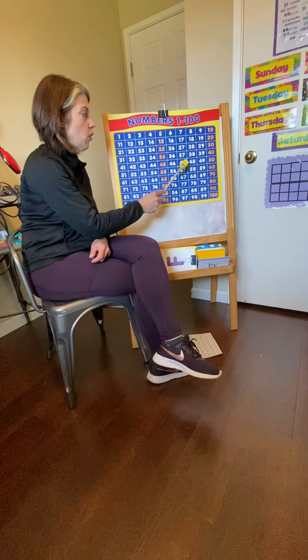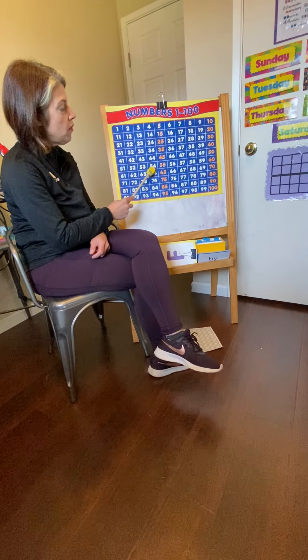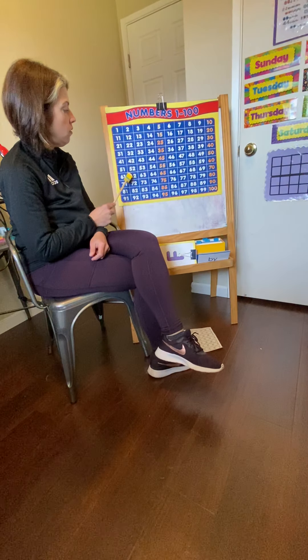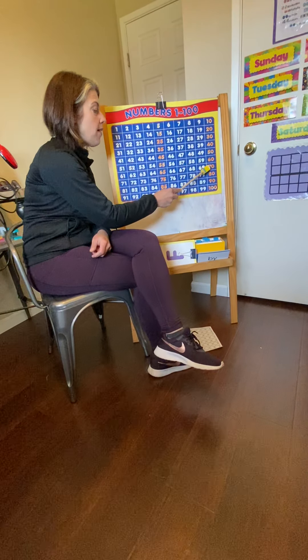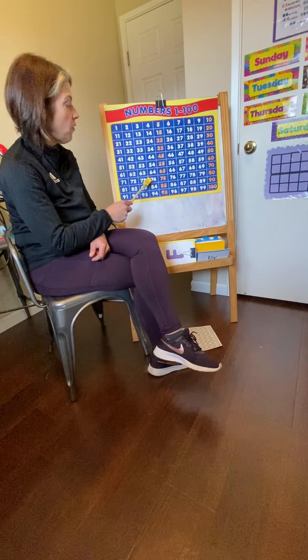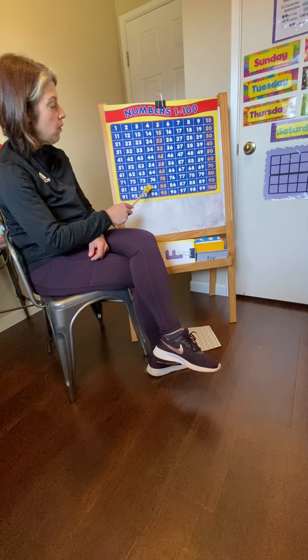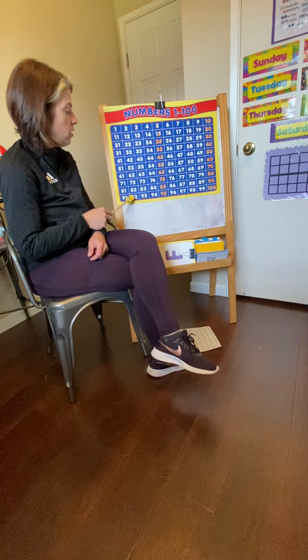2, 4, 6, 8, 10, 12, 14, 16, 18, 20, 22, 24, 26, 28, 30, 32, 34, 36, 38, 40, 42, 44, 46, 48, 50.